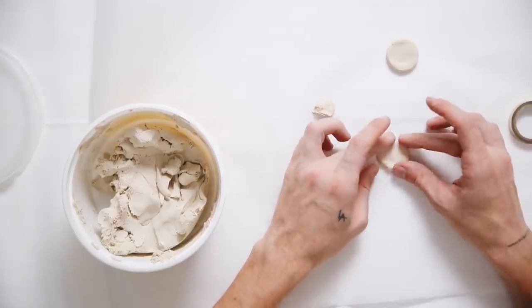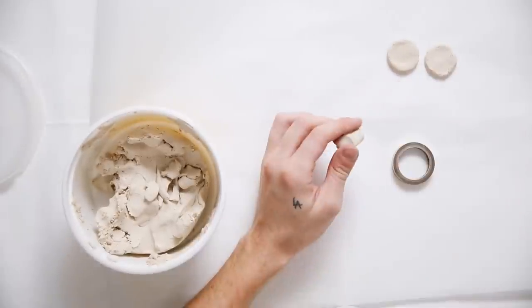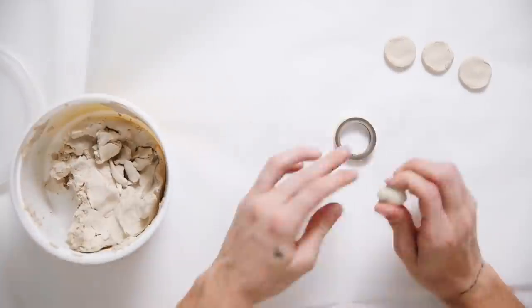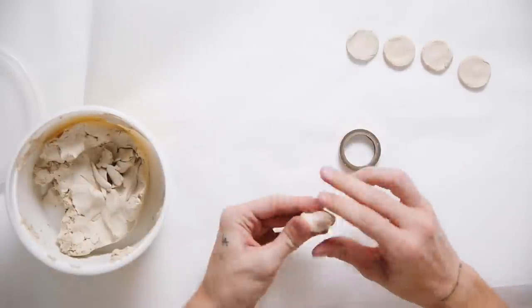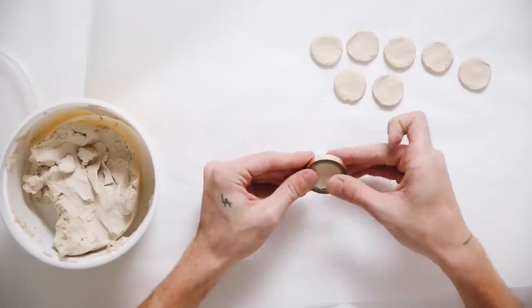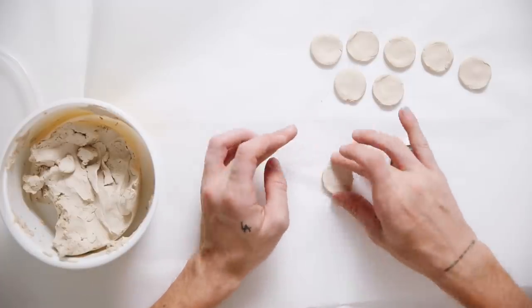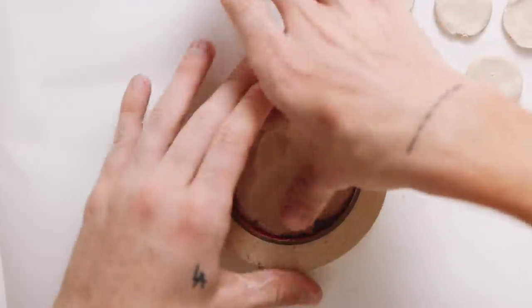I'm replicating a clay wall hanging that Urban Outfitters sells that's really expensive. I wanted to create it for around five dollars total. I'm making about 12 of these circles — though you can alter the number to whatever you want, however many sections or circles you like, to your personal preference.